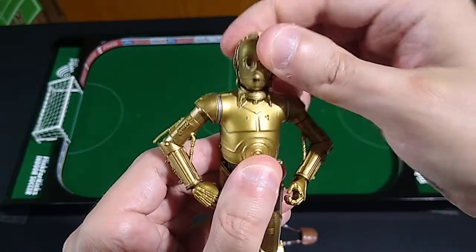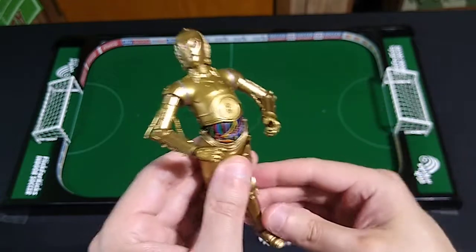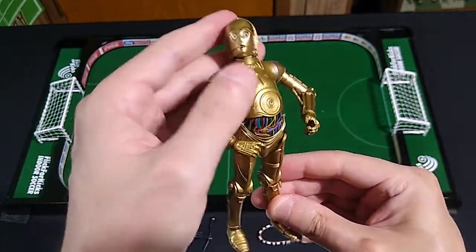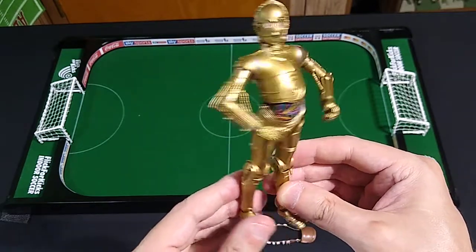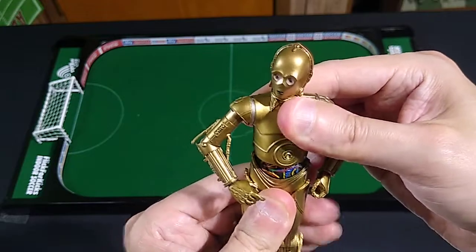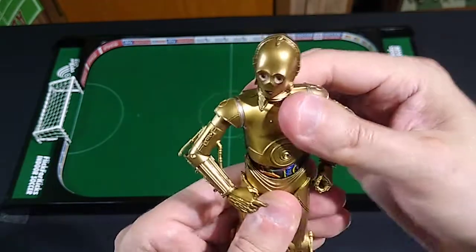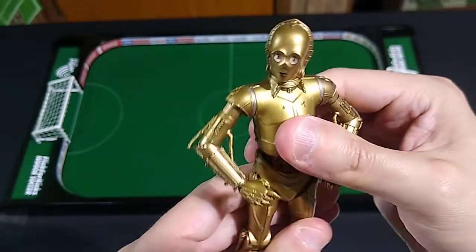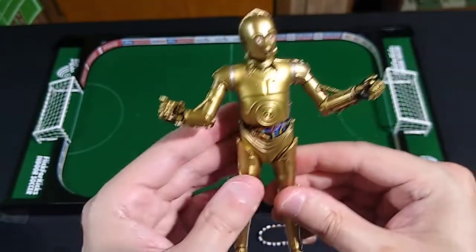You've got some good movement in the head — look how far he can bend back — and that's on brand. You see him standing like this in a lot of promo shots, promo artwork and photographs. You can't really turn him too much to the sides; not a lot of twist because of this circular disc that comes down prohibiting that. But it's a great display piece — it is posable and you can do all kinds of things with him.